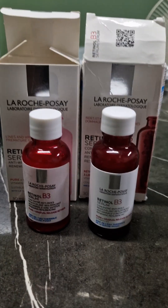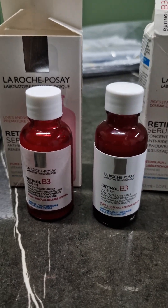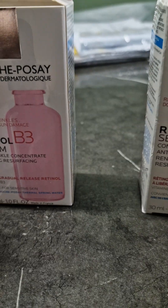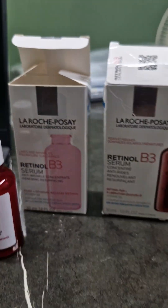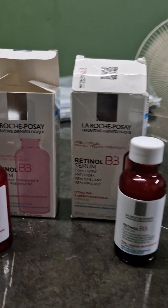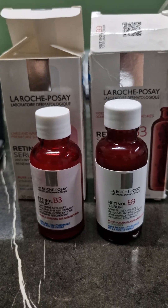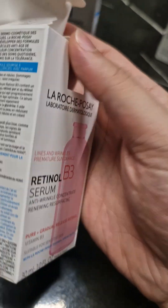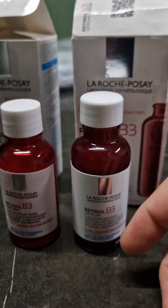Here we have two La Roche-Posay Retinal B3 Serums. They both apparently look to be the same product — on the left and the right, one of them is fake and one of them is real. You cannot tell much by the box, because companies that make fake products replicate the boxes well. The real tells are either in the bottle or in the liquid itself.